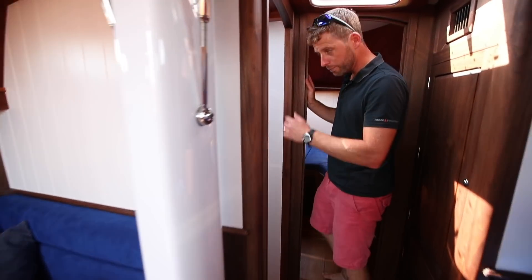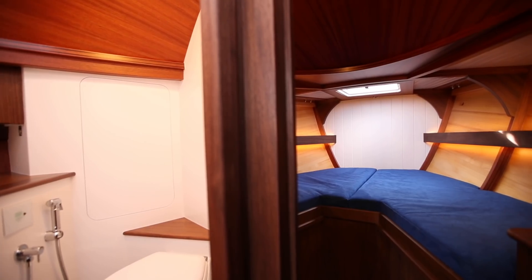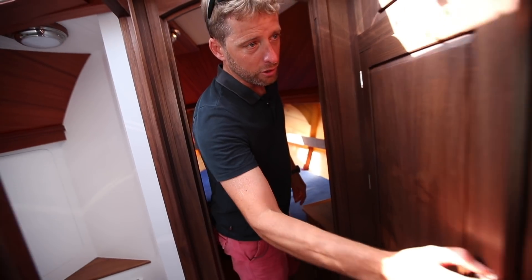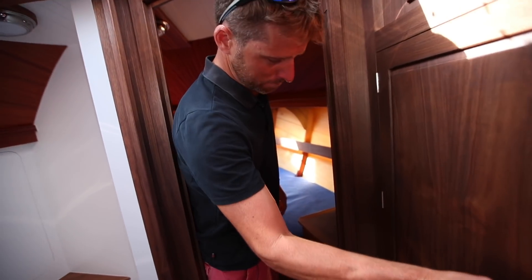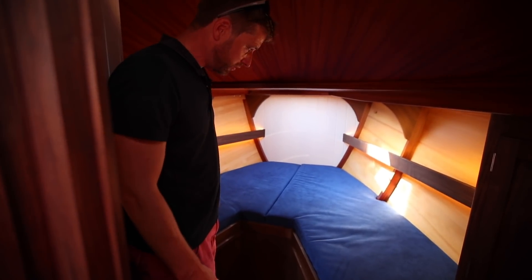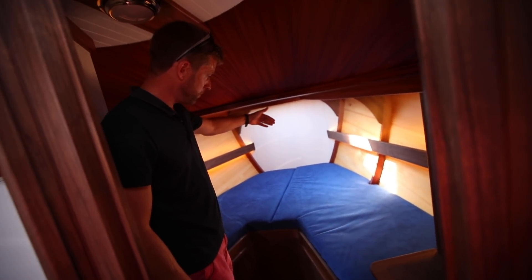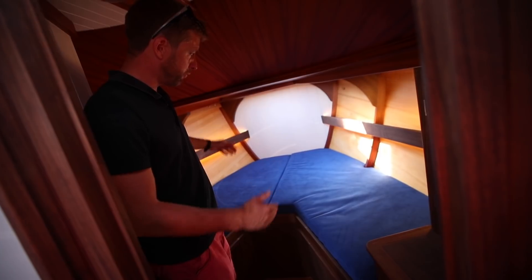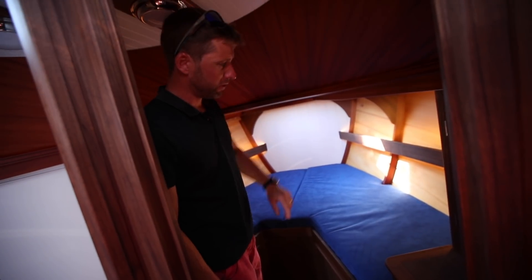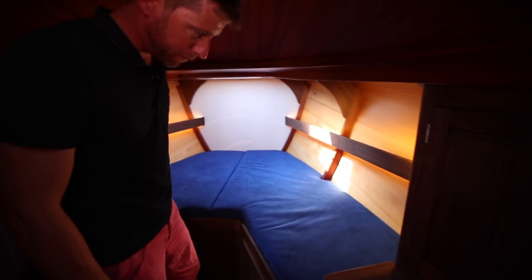Moving forwards you've got the heads compartment to port, which is a decent-sized compartment with a shower and a draining floor, everything in this oiled walnut finish again. Opposite the heads you've got a nice locker for hanging stowage. And then coming into the forward berth, this would be the owner's cabin — a traditional V-berth with an infill, but at the far end it's been brought further aft so the foot end is quite wide, which makes it more comfortable. And you've just got acres of this beautifully finished mahogany, and you can even see the inside of the Douglas fir that makes up the hull.